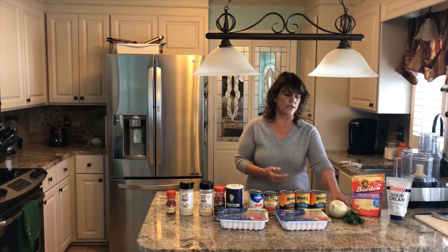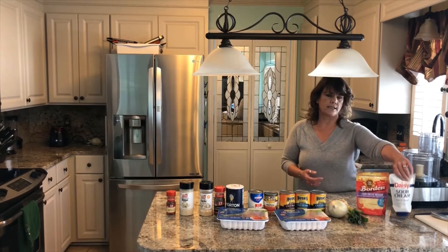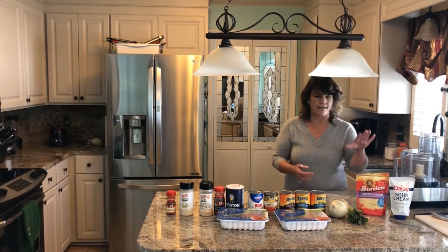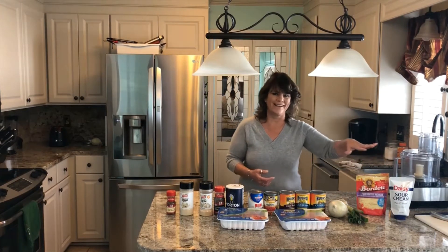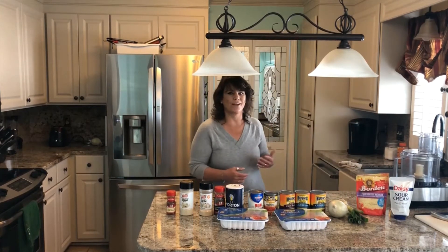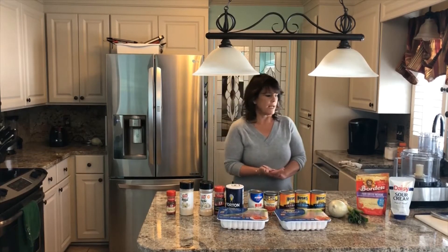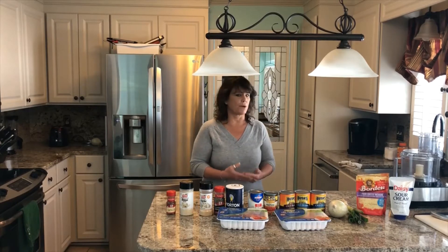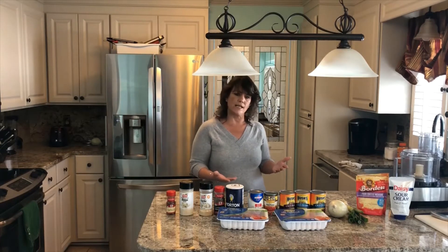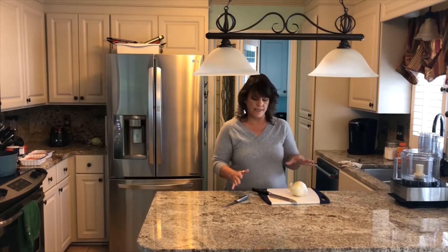Now for garnish, I use the green onions of course, and then there's cheese and sour cream. My husband likes it spicy and he doesn't like to dress up his chili, so the only thing he uses is the Texas Pete. We're going to get started — there's very little prep, it's really easy breezy. So right now we're going to do the prep work.